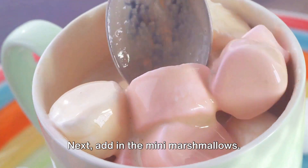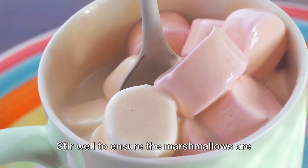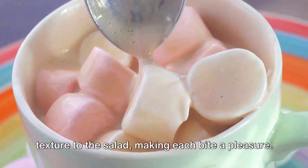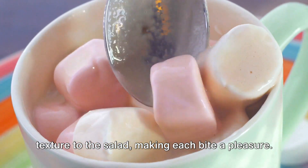Next, add in the mini marshmallows. Stir well to ensure the marshmallows are fully coated with the creamy mixture. The marshmallows add a delightful fluffy texture to the salad, making each bite a pleasure.